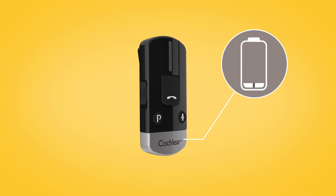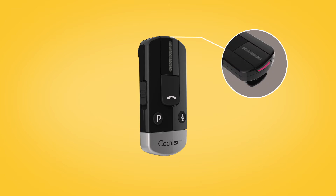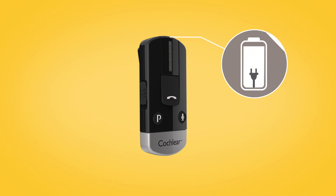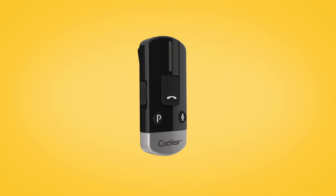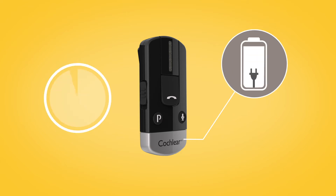While charging, the LED on top of the phone clip lights red. When fully charged, it lights green, with red flashes every two seconds. Before using your phone clip for the first time, make sure it has been charged for at least three hours, even if the light indicates a full charge.